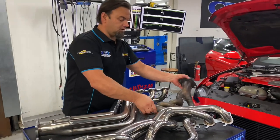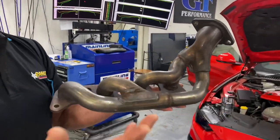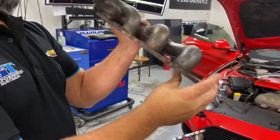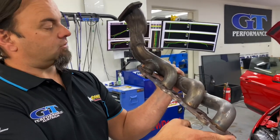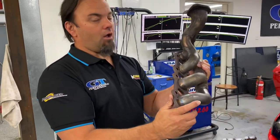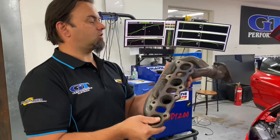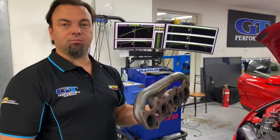So this is a standard header. Oh yeah, it doesn't look too bad — until I show you the rear pipe. That is your rear header on a Mustang that was delivered in Australia, 2015 to 2021. It's not even an inch long. So if you really want to make your Mustang perform and give it everything it's got and what it should deserve, we've made these pipes.